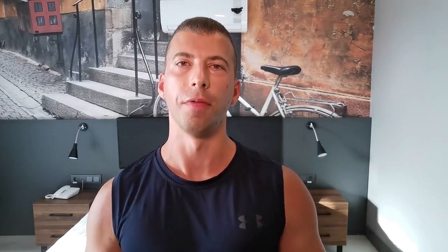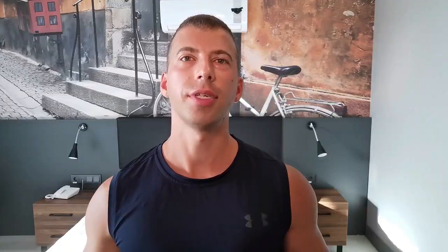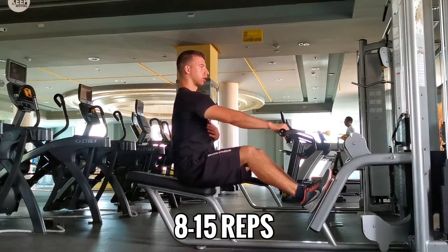Fourth place goes to seated cable rows — another movement we've all done before. I prefer a double handle or V-handle because I get a stronger contraction that way; I never seem to get that same feel with a wider grip. Your mileage may vary, so test all the handles to find the best one for you. Typical bodybuilding rep ranges apply: 8 to 10 or 12 to 15, all good.